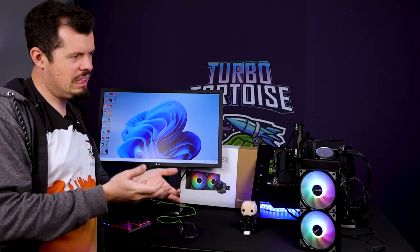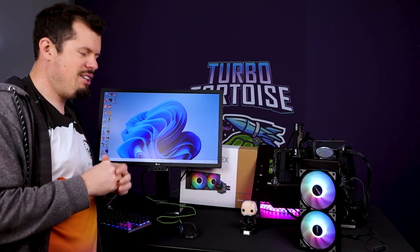I heard about this Deep Cool Castle quite a lot — a lot of people were like, 'hey man, this cooler is really good, should I have a look at it?' I obviously looked at some reviews and now that I've had a hands-on, I can literally see what all the fuss is about.